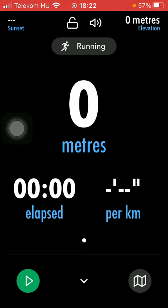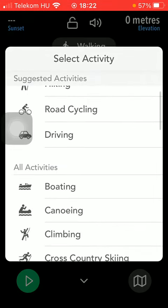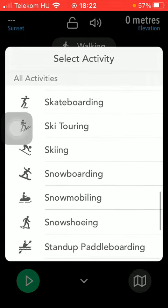Here you can select your activity at the top, which is now set to running, but you can set it to walking, hiking, road cycling, climbing, and a bunch of other activities are available.